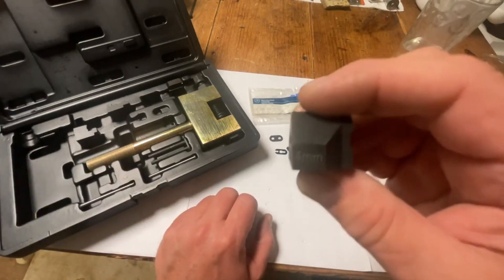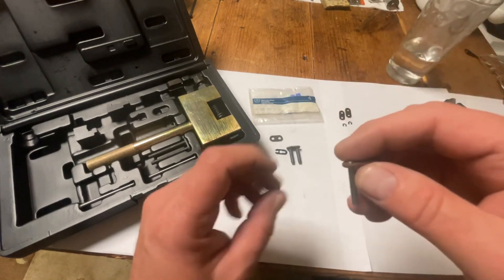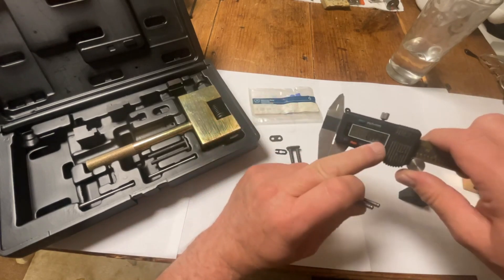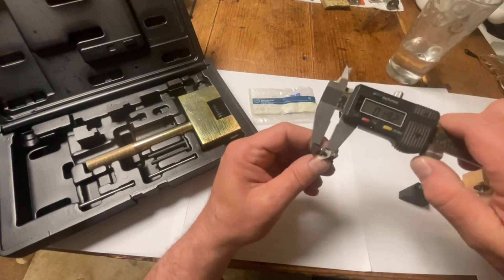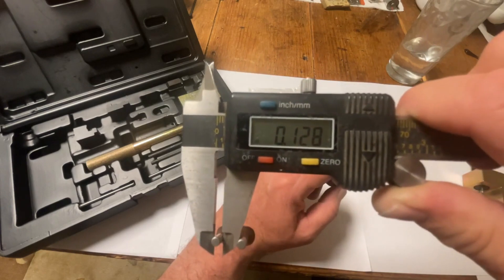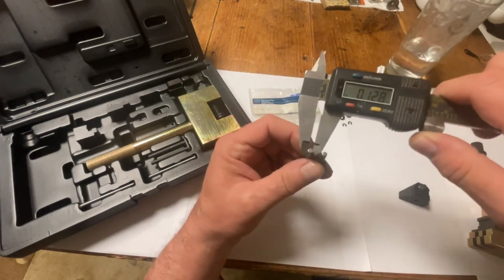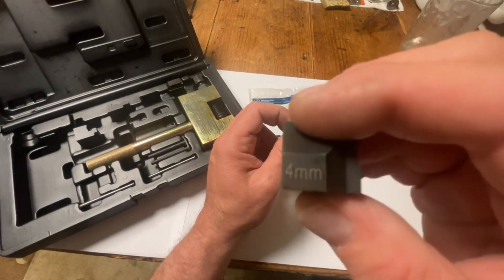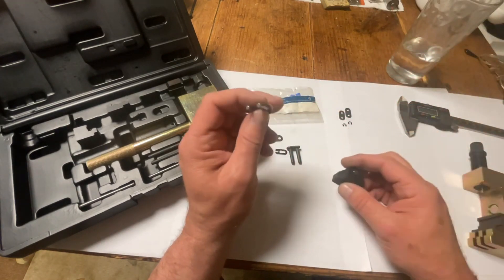Now we have a set here which is metric, and we have a chain link which is standard. The pin size is 1.87 inch — that's with 3 mil over 1.87 inch. And of course neither the three millimeter tool nor the four millimeter tool will work correctly with them, because it's imperial or standard size.